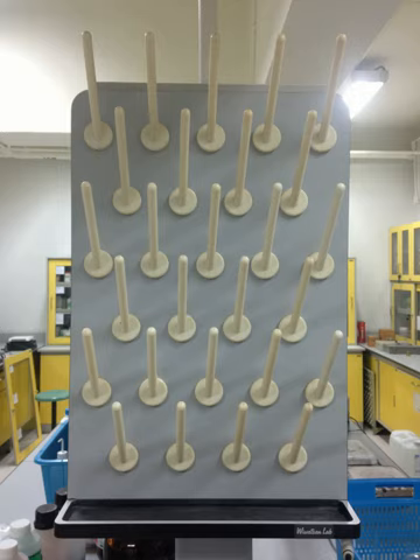Moreover, laboratory drying racks can be used to drain other types of laboratory glassware as well. For instance, in terms of funnels, it is used to dry up separating funnels, dropping funnels, filter funnels, and thistle funnels.